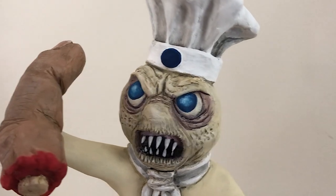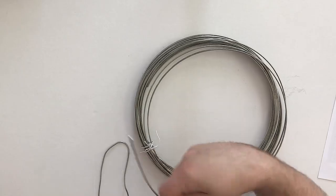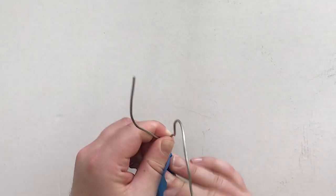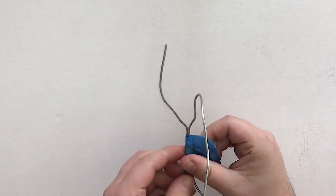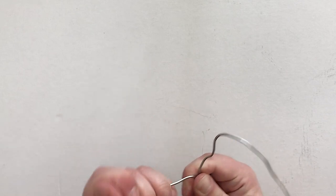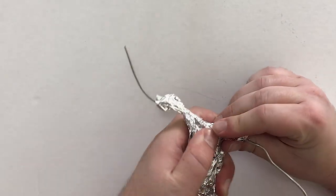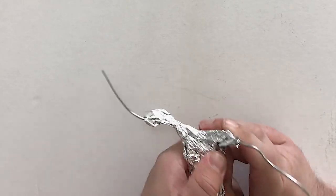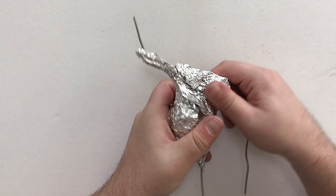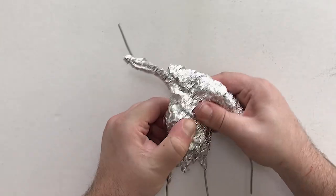Let's get into it. I'm going to start by cutting some wire and taping it together to make just a very crude armature. It doesn't need to be super robust — just need to get a little bit of a skeleton in there to support the Doughboy's arms and legs. Then I'm going to bulk up the body with aluminum foil. Polymer clay is pricey, and this is a great way to save on clay and also keep your sculptures lightweight.